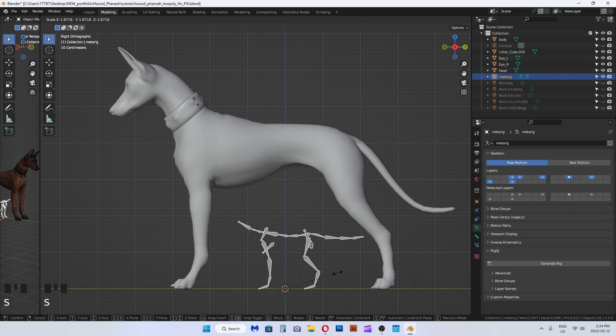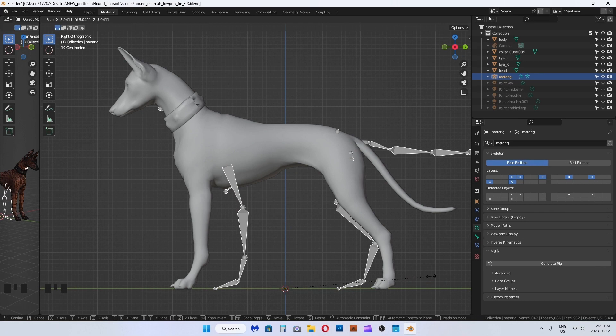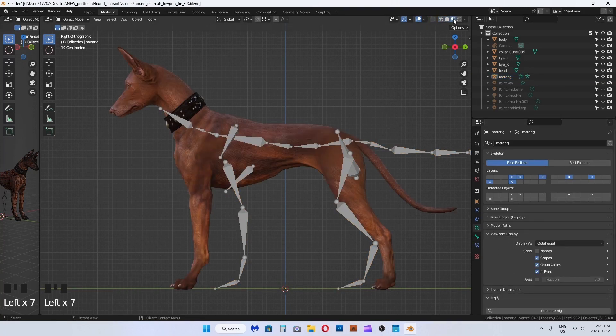Scale the skeleton to fit the mesh. In edit mode, select each bone to see if you like the naming convention and transform or scale each bone into desired placements. In the rig menu on the right, in the viewport setting, I like to toggle between skeleton views on top and behind the mesh.